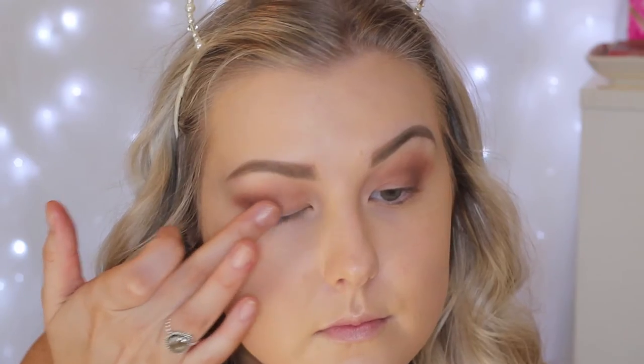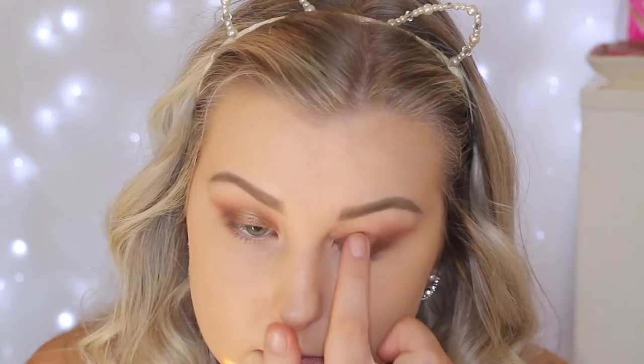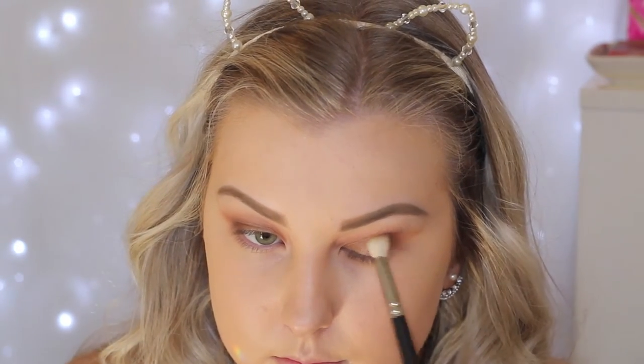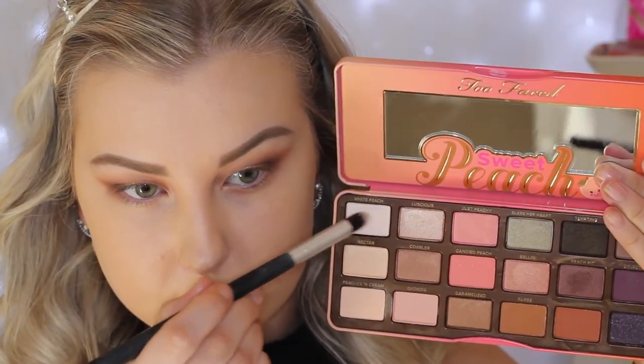Then I'm taking this shade called Caramelized and applying this all over the lid using my fingers. It's a beautiful browny, warm-toned, just beautiful shade — I love it. Then blending everything out. I'm taking this shade called Luscious and using my finger to press this into the center of the lid just to give it a little bit of a reflective look — I love that shade so much. Then I'm taking the shade Charmed and blending this into the outer V once again, just with a MAC 217 brush this time.